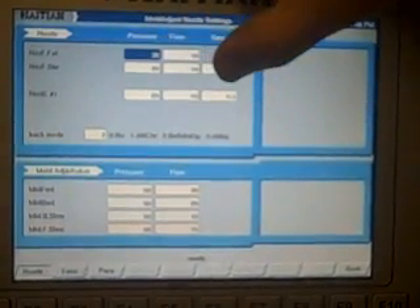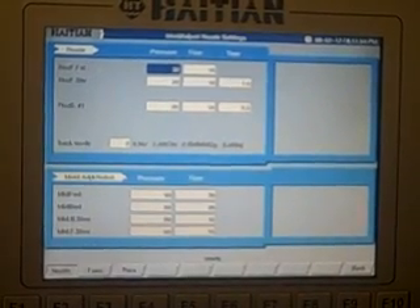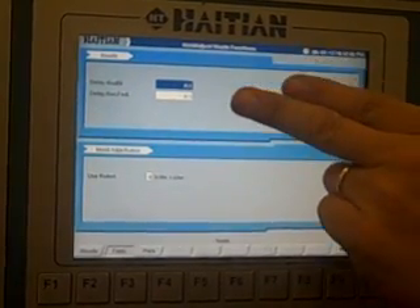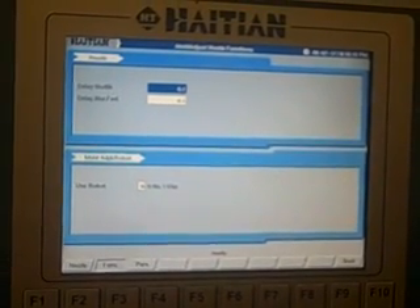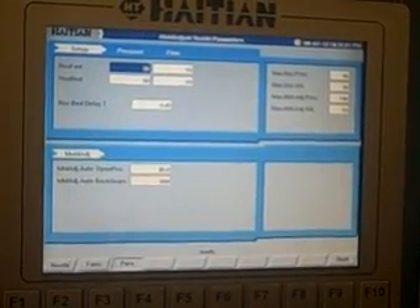Nozzle settings: you have nozzle forward fast, nozzle forward slow, and nozzle back settings. You can choose your back mode — off, after charge, before mold opened, or after reject. You have mold adjust and roll by functions, nozzle delay back, nozzle forward delay, and use robot, so you can tie in the robot with the carriage.